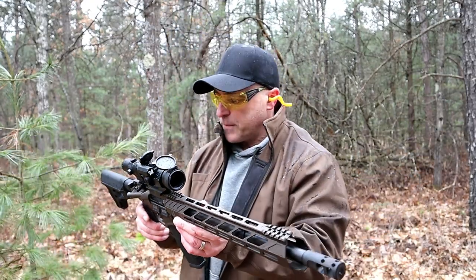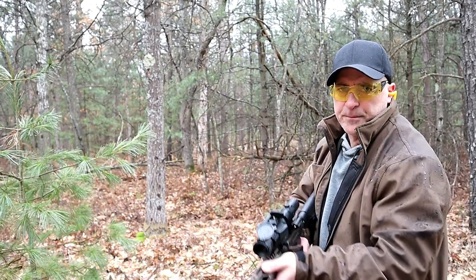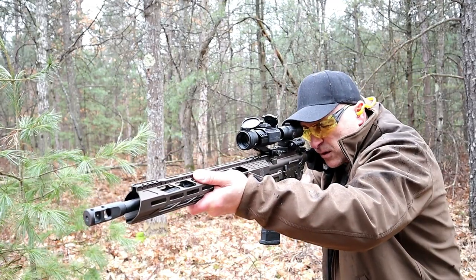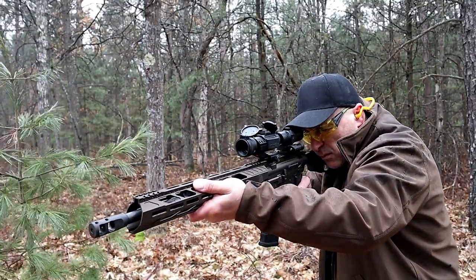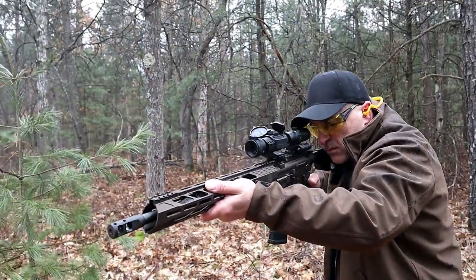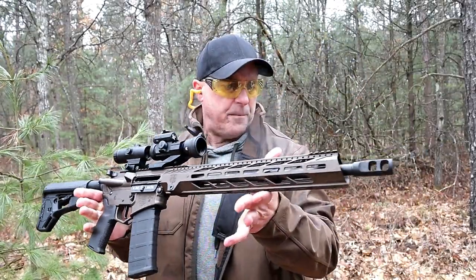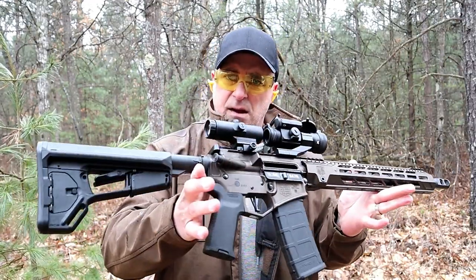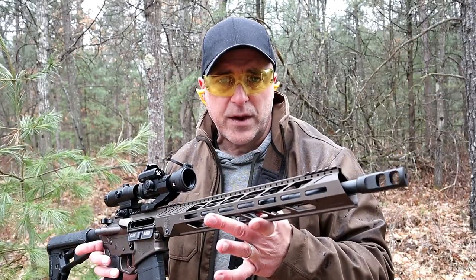Just a beautiful looking and shooting rifle. I'm going to fire into the berm here so you can check this out and see how nice this beauty shoots. Really love this rifle. Since the time I opened the case up until now, I think Diamondback has a real winner here.